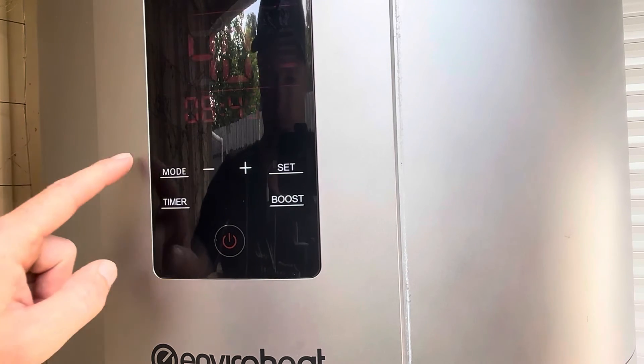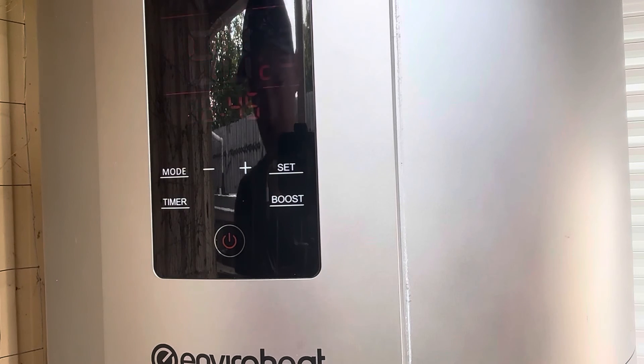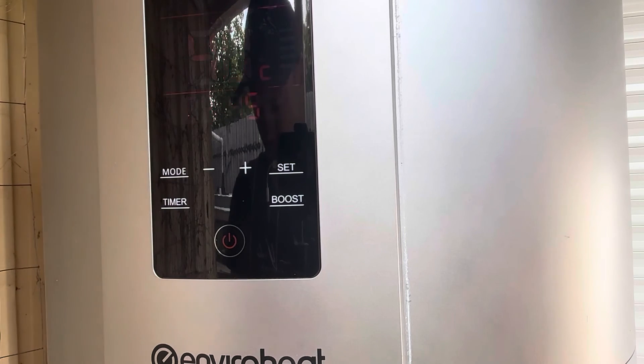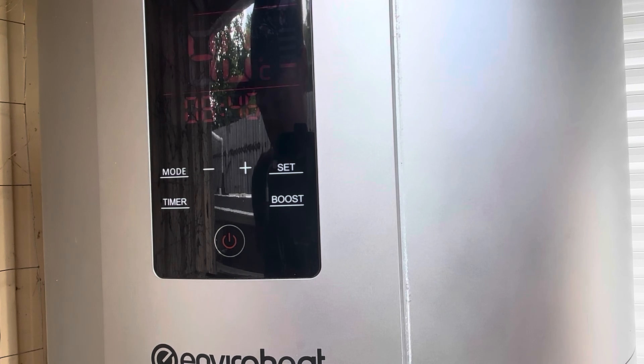Just a note: there is an L2 timer, so there are two timers if you want to set the timer to come on at a different time as well. What we've done here has been fine for us and it's been working great. There are some recommended settings if you've got no solar power for start and stop times, and also recommended settings for solar power. I'll put those up on the screen to give you a rough example of start and stop times for a small family and a large family.